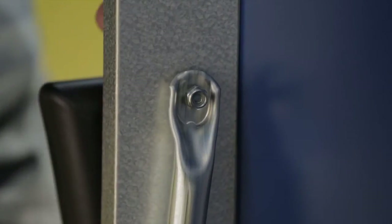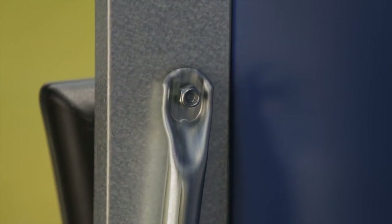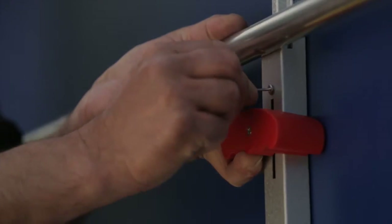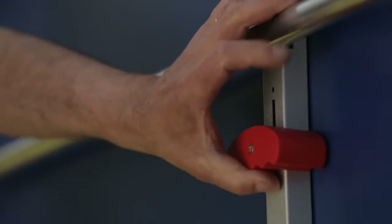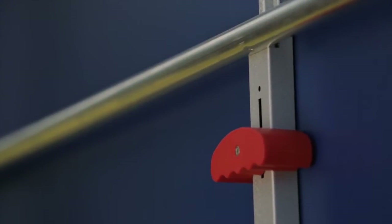To locate and tighten the 1830 bolt it may be necessary to tilt the top slightly. Repeat this on the same top at the other side of the table. Now remove the 2343 pin which was holding the locks open so that it can be reused on the other table top. This top is now secure and you can repeat the process for the other table half.